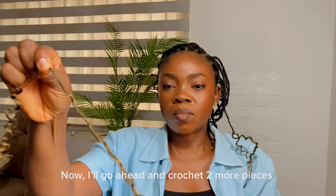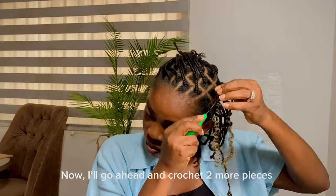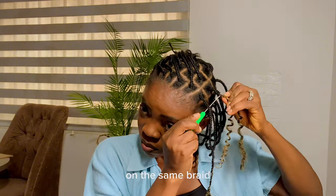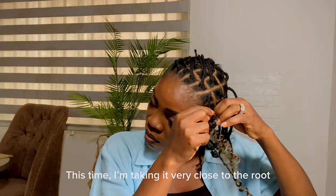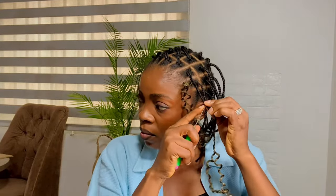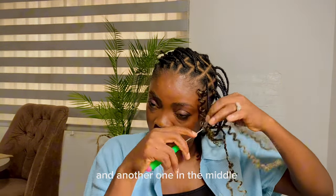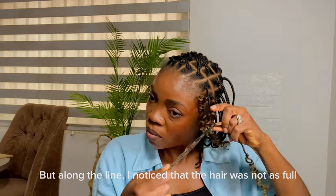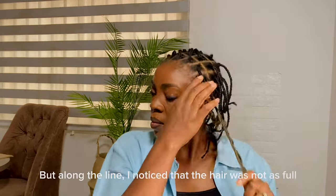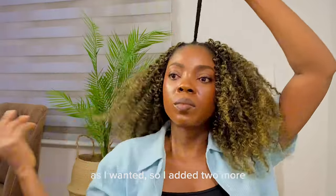Now I'll go ahead and crochet two more pieces on the same braid. This time I'm taking it very close to the roots, and another one in the middle — so that's three crochet pieces on a braid. But along the line I noticed that the hair was not as full as I wanted, so I added two more.